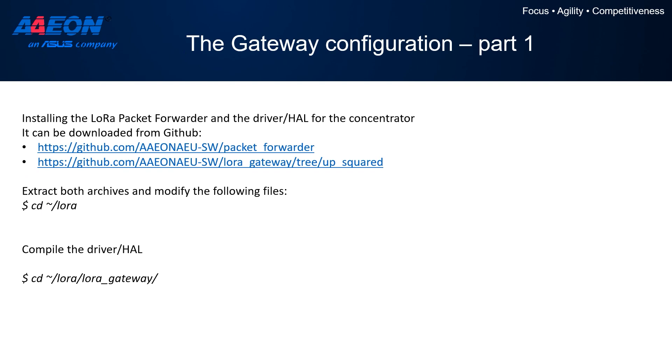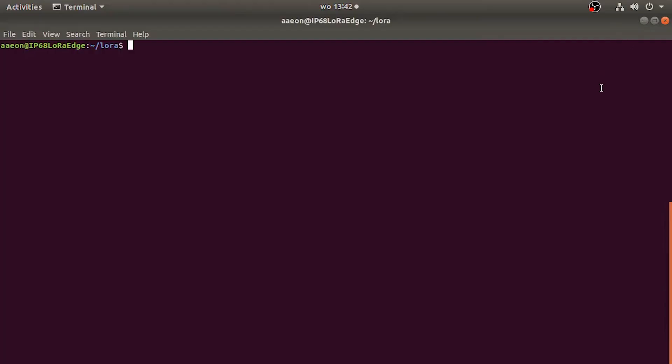Once the initial operating system setup is complete, we continue with the configuration of the gateway. The most important part initially is to set up the LoRa Packet Forwarder and Gateway. We are going to use the software provided by Semtech, which has been forked in our repositories and specifically configured for our gateways. Once the package has been downloaded from GitHub, you can easily extract and compile the LoRa gateway with a simple make command, and then inside the packet forwarder folder, compile the driver with the make command.